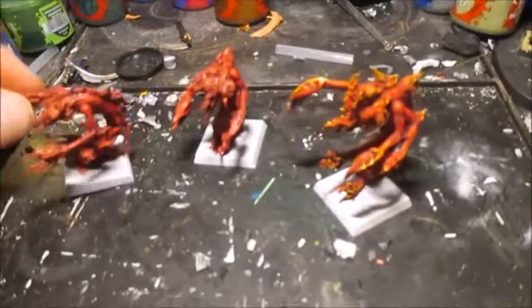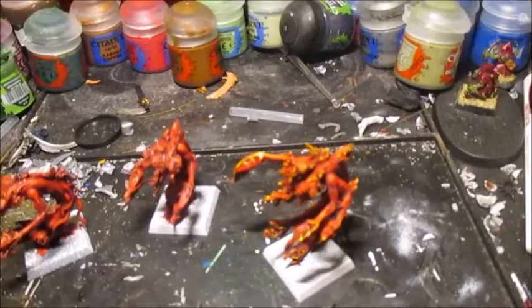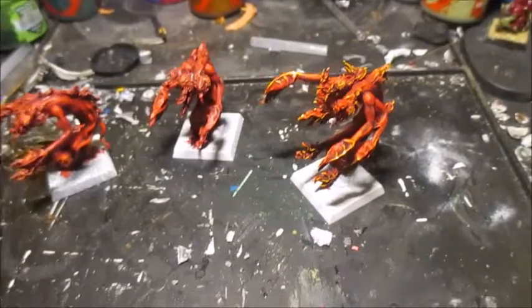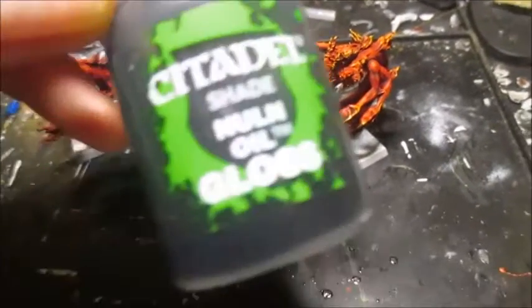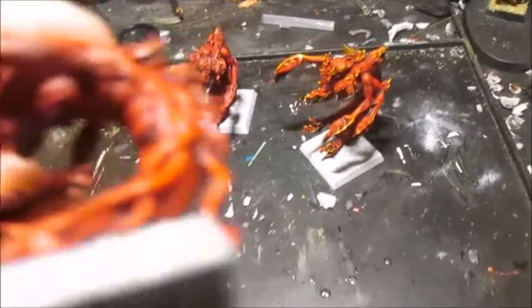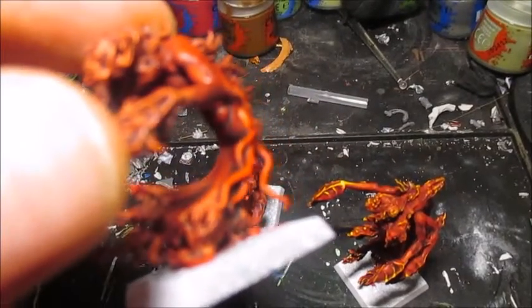Essentially it's a base of Mephiston Red. Then Null Oil — that's the gloss one, but it was the matte one I used. Then I touched up a bit — you can see a little bit in there. I touched up some of the bits inside.